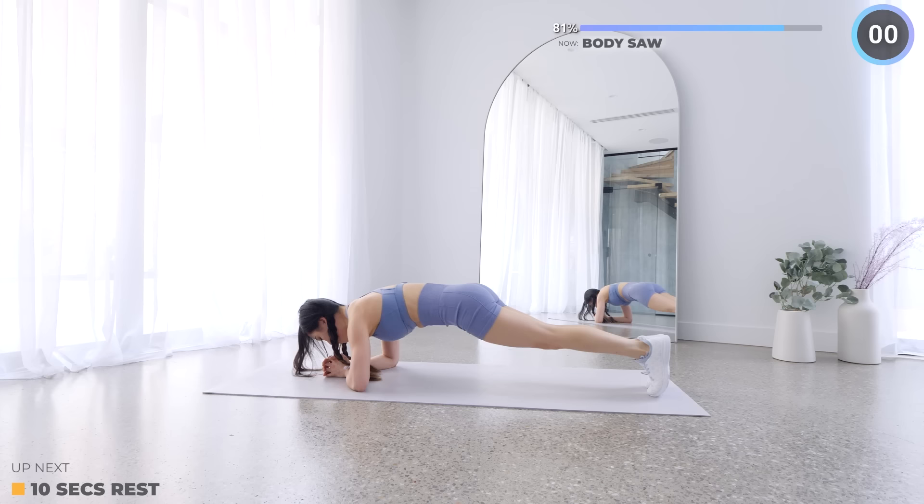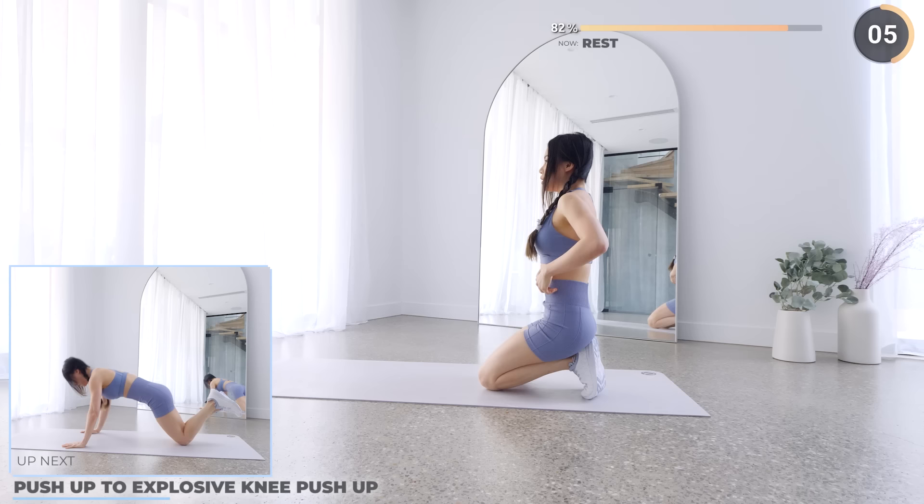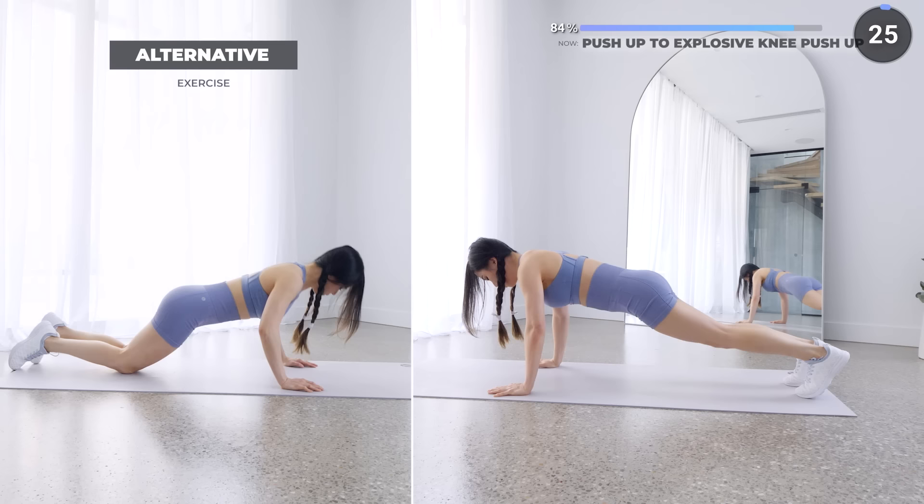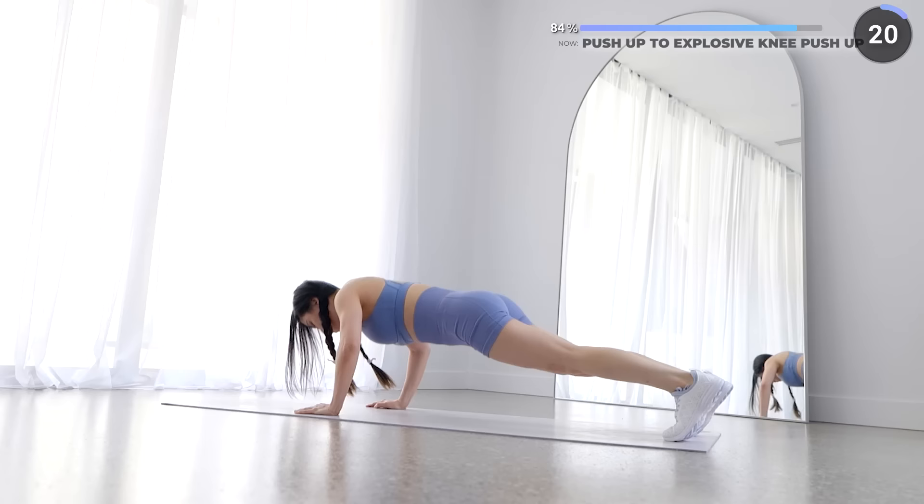10 seconds rest now — we've got a fun one next. We're almost done, keep pushing yourself. If you can't do a push-up, follow the low impact. For the rest of us, start by doing a push-up, then get on your knees as you bring yourself down, then explode back upwards, then complete a regular standard push-up. Repeat — you can also do this entire exercise on your knees.